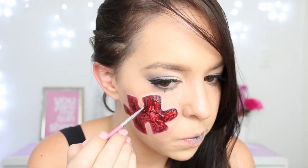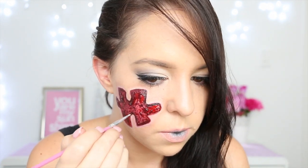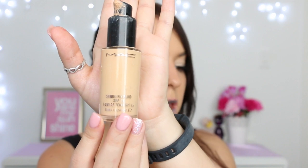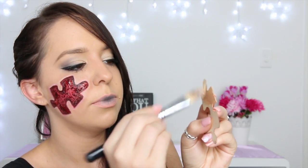Once you've finished with the light concealer, we're taking our black and red face paint once again, mixing them together, and then going around the outside of the jigsaw puzzle very carefully just to give it a nice defined edge. Then we're taking our cardboard jigsaw piece once again and our normal foundation colour, and we're just going to paint one side of that jigsaw piece. Once we've painted that side, we're going to take our fake blood and paint the other side with blood.